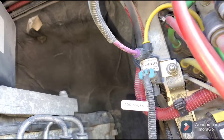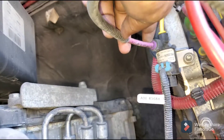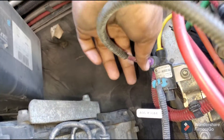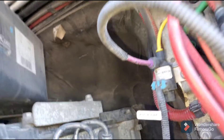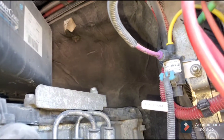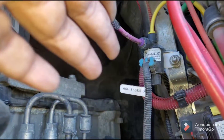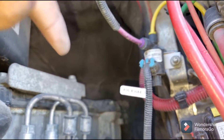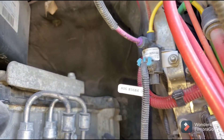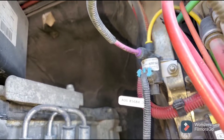You can also test the fan clutch by simply removing this line — as soon as you unplug it, you will see your fan turn on right away. This airline is connected to the heat sensor, which controls the fan clutch. When the truck reaches a certain temperature, it kicks the fan clutch on to cool down the engine.